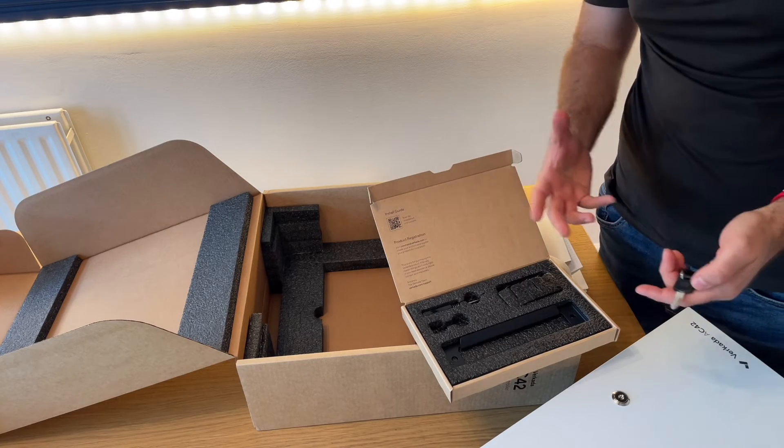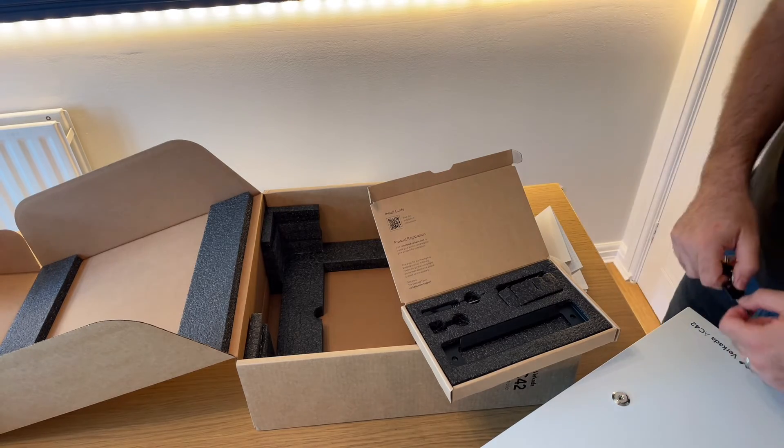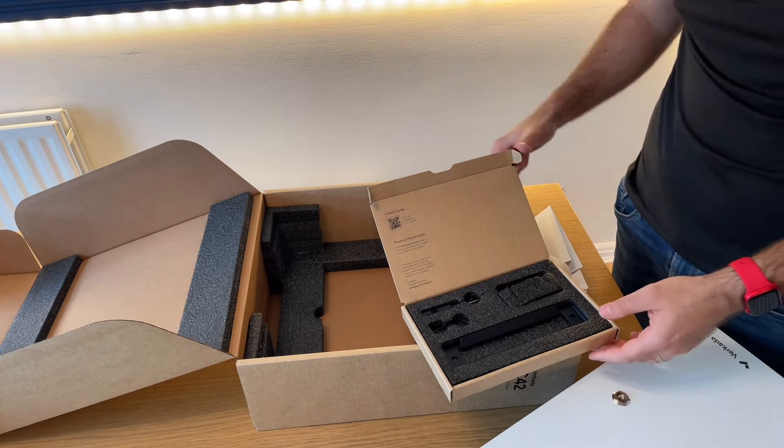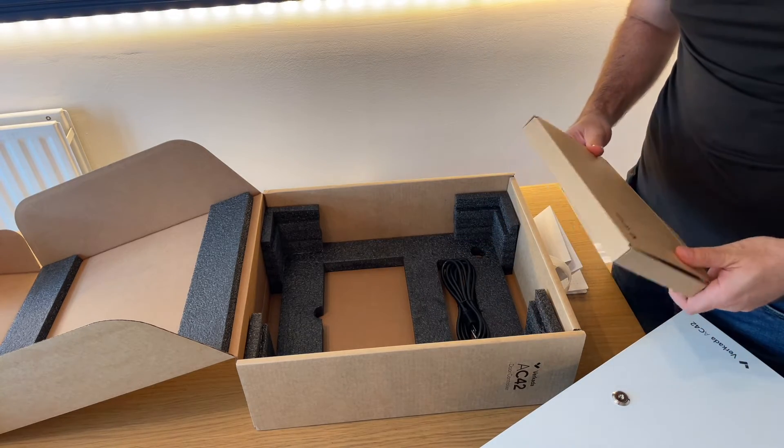In order to minimize waste, everything has moved online. All you need to do is scan the QR code with the device of your choice, and you'll get all the instructions on how to set up the device.